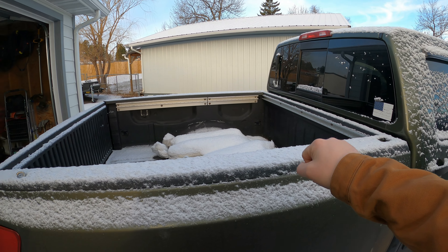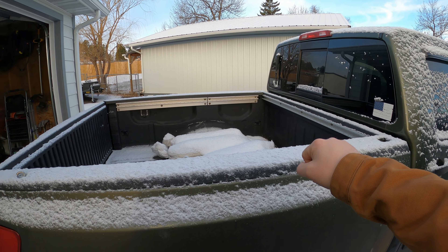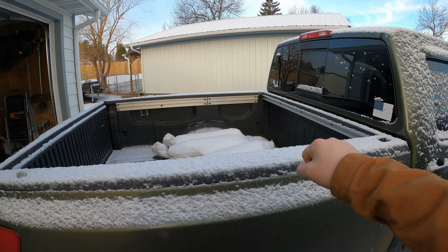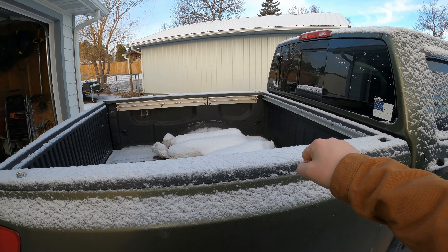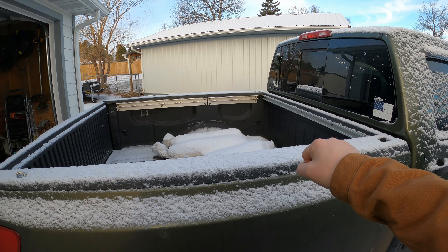We've also got the Super Duty spare and a set of five tires in the bed. You might get a peek at what they are — if you see the rims you'll probably know what it's for, but I'm not showing those yet. That's for an upcoming project. I paid more than I wanted to, but they're pretty good treads still. The date code is 2019 if I remember right, so I think we'll be okay for now.